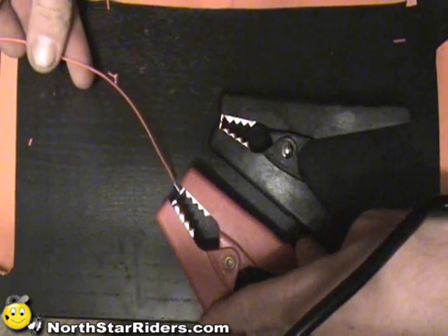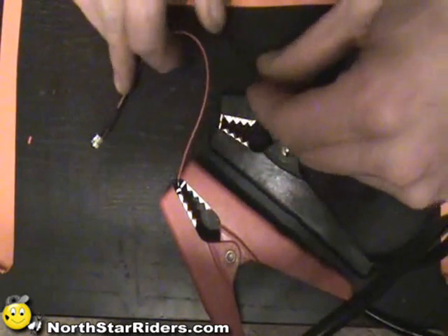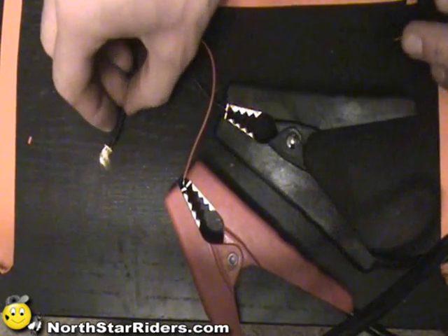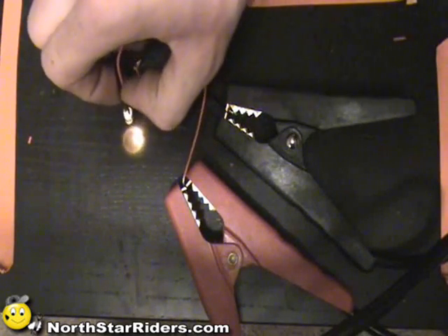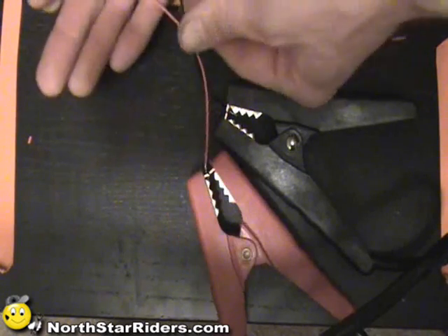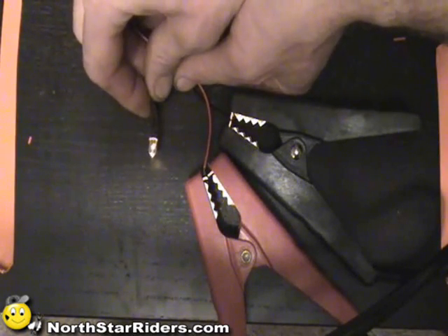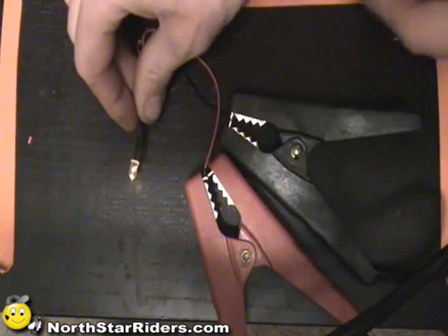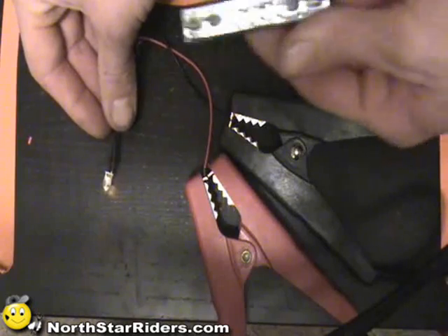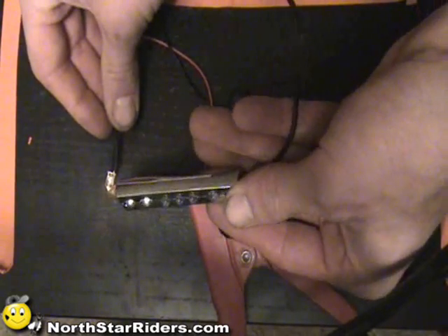I'm going to go ahead and put one in the positive lead, put one in the negative lead, and you can see that this one too lights up. You can see a little bit better what I'm talking about with the definite light source, but this is what I use. They're really nice because you can manipulate them - you can bend them to how you want, versus with the pods, where you're probably only going to be able to mount them in one way and the lights are fixed.